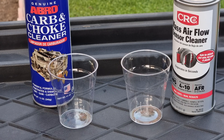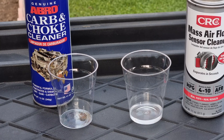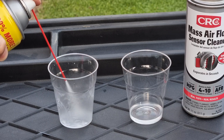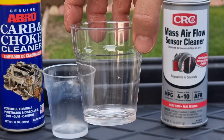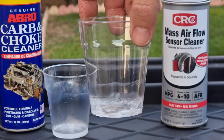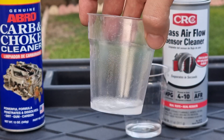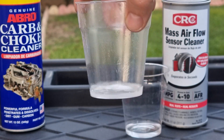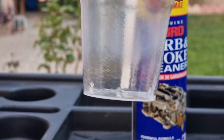Here we have two polystyrene cups, a mass airflow sensor cleaner, and a carb cleaner. We all know polystyrene cups are very weak to chemicals. We're gonna spray some mass airflow sensor cleaner in one cup and some carb cleaner in the other. If you look at the mass airflow sensor cleaner, it didn't react with the cup and the cup stayed clear. But if you look at the carb cleaner, we can clearly see it became hazy, and it is dissolving the cup — if you leave it longer, it will eat through the cup and leak out.